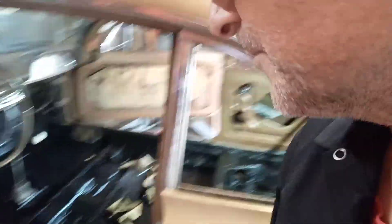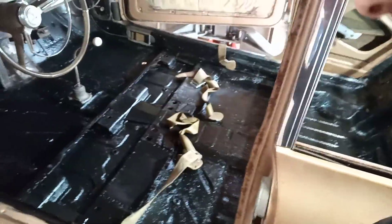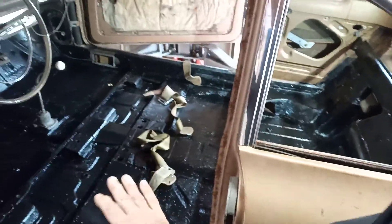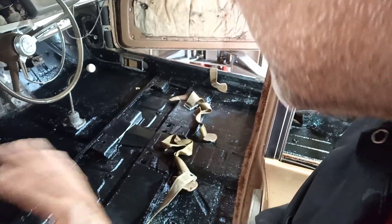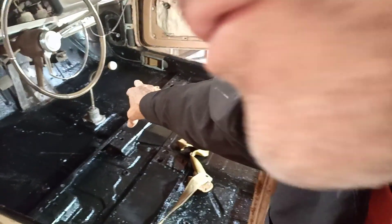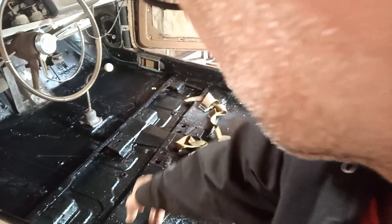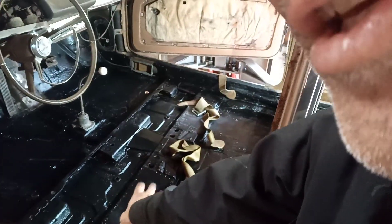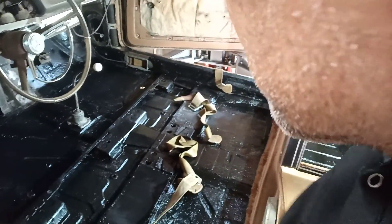I got the inside of the Corvair finished — it's all painted up with rust encapsulator. What I did is I sanded it, cleaned it, sanded it, cleaned it, put a new floor pan on the passenger side. A couple pieces were rotted and had to be replaced — they're like a top plate for the seats. I had a few little pinholes that I filled in with fiberglass filler.